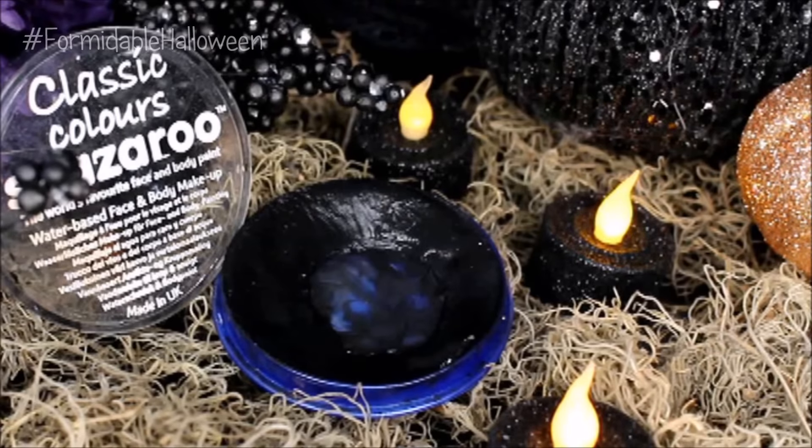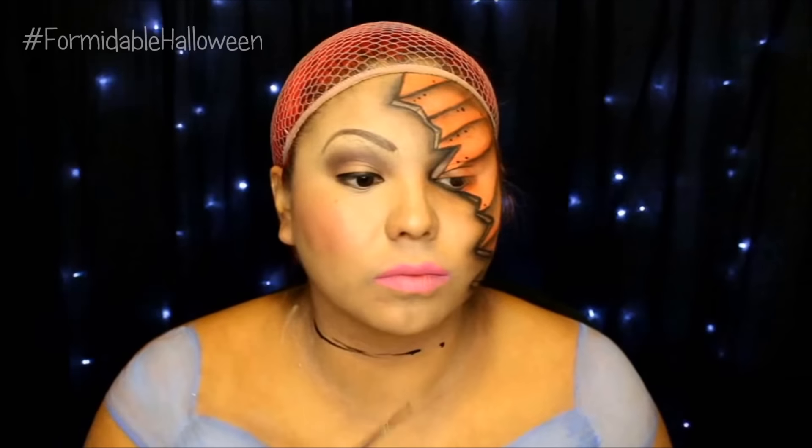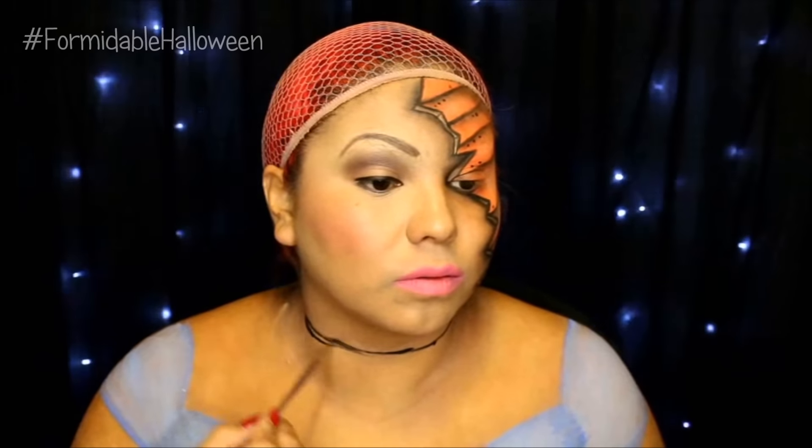I go back to my black Snazaroo paint and I paint on the necklace choker thing that she has. Now if you already have one, you can skip this step. And if you don't have one, I feel like this is a very cheap way to do it because you don't have to go out and buy a choker.